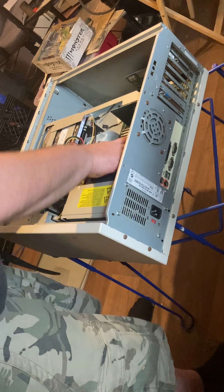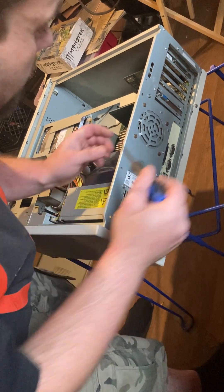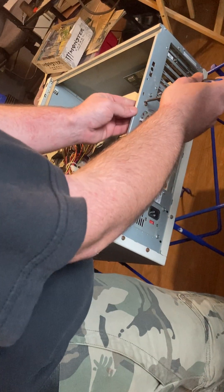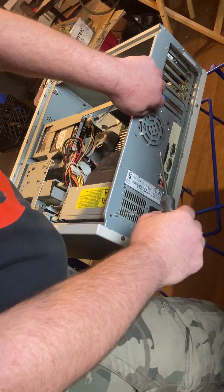We like to recycle and save the planet as much as possible. And I'm gonna tell y'all too — if you got any junk electronics laying around, feel free to hit me up and I'll pay for the postage to have it sent to me, because we like to save the planet and we like gold too. So there's that.